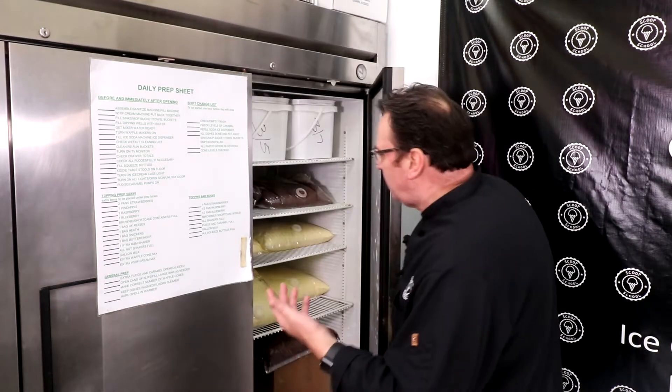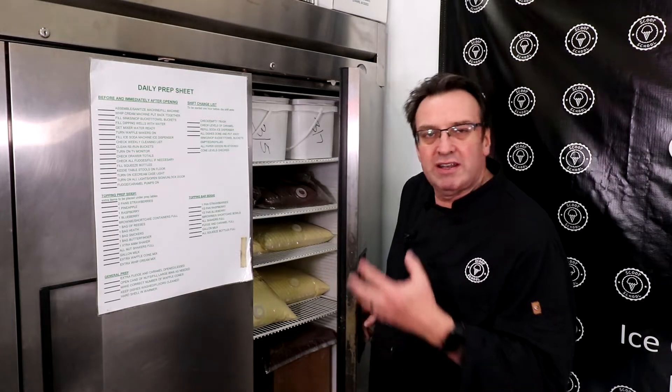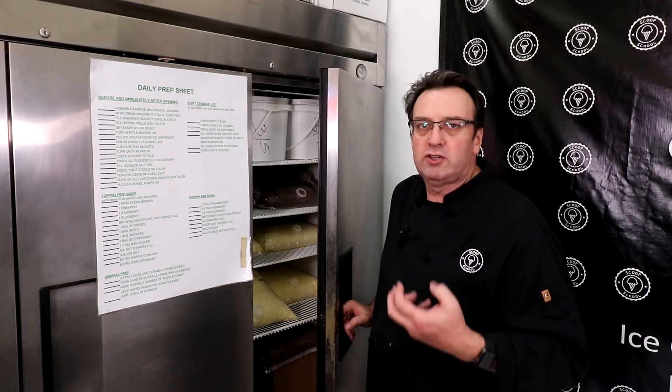The nice thing about upright freezers is they're convenient space-wise — they don't take up a lot of floor space. You're using your vertical space, meaning you have the opportunity to stack your mix and ice cream products. You can access and organize them really easily. That's why they're the mainstay for food service and restaurants. The downside is that opening the whole door means you're losing a lot of cold air each time. The compressors also work a little bit harder in these units, so over time they may fail a bit more than a chest freezer.